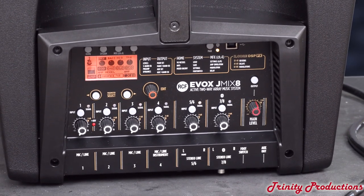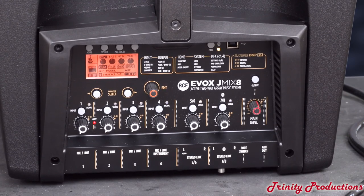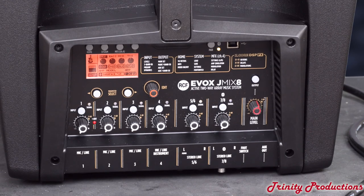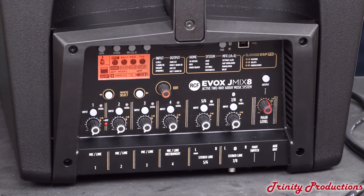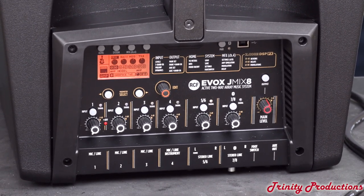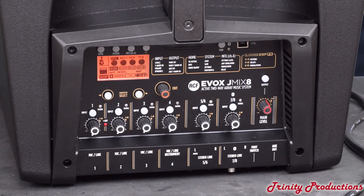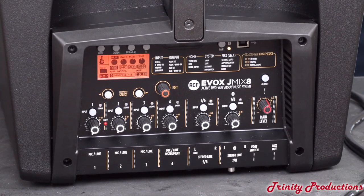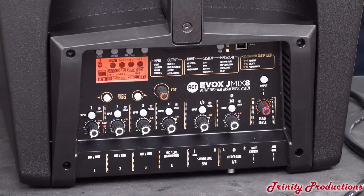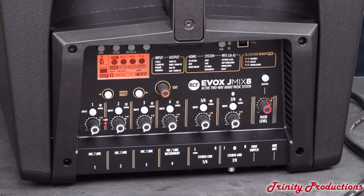What everybody is really interested in — whether it's the J-Mix or just the J-Series — is what does it actually sound like? We're going to flip this thing up and comment as we run some content through it. We did hear it at Infocom in Las Vegas in the RCF demo room and were quite impressed with it. For a nice little cabinet at this price point, it is less than the standard Evox because it is a plastic cabinet rather than a wooden one like the Evox 8 or Evox 12. The J-Mix adds a whole lot more features, and the standard J-Series without the mixer is available at an even better price point.